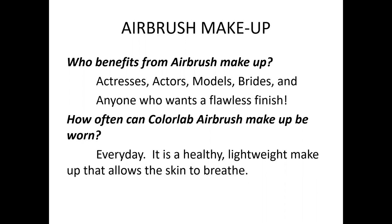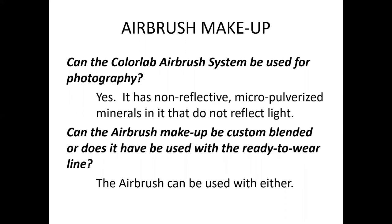How often can airbrush makeup be worn? You can wear airbrush makeup every day. It is a healthy, lightweight makeup that allows your skin to breathe with a flawless finish. Can the ColorLab airbrush system be used for photography? Absolutely. It is non-reflective — it contains micro-pulverized minerals that do not reflect light, so it is great for photography.